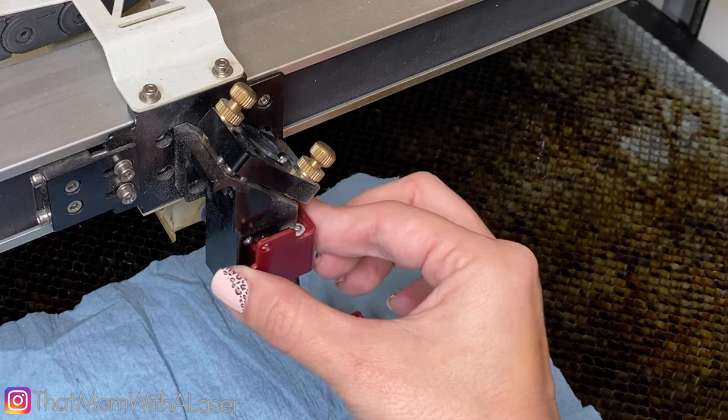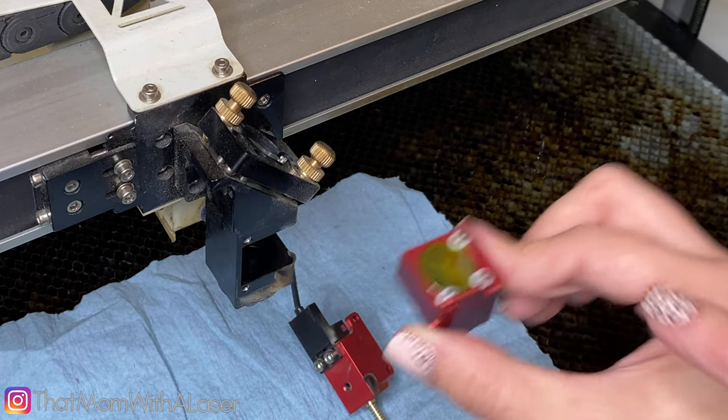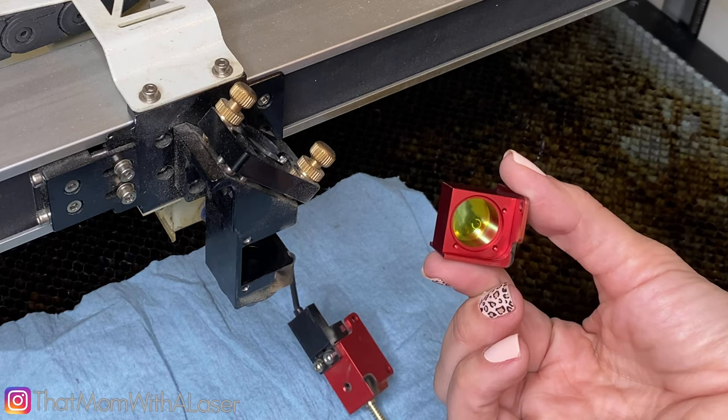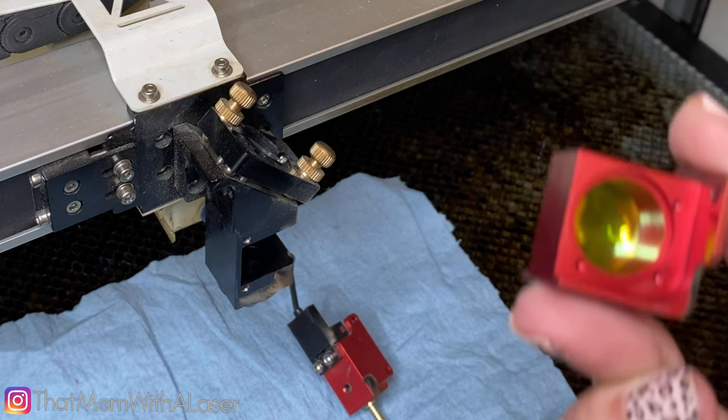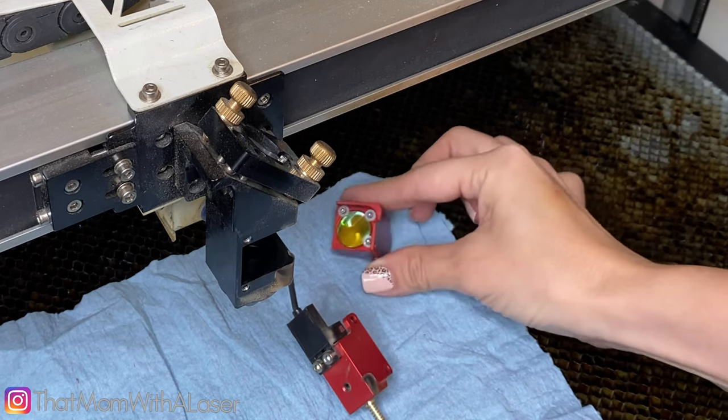Now I'm just going to pull out the existing lens — see how the lens is facing upward. That's what we want to do. Oh, it's kind of dirty. I don't know if you guys can tell there, but this lens needs a good cleaning. Good thing I did that.